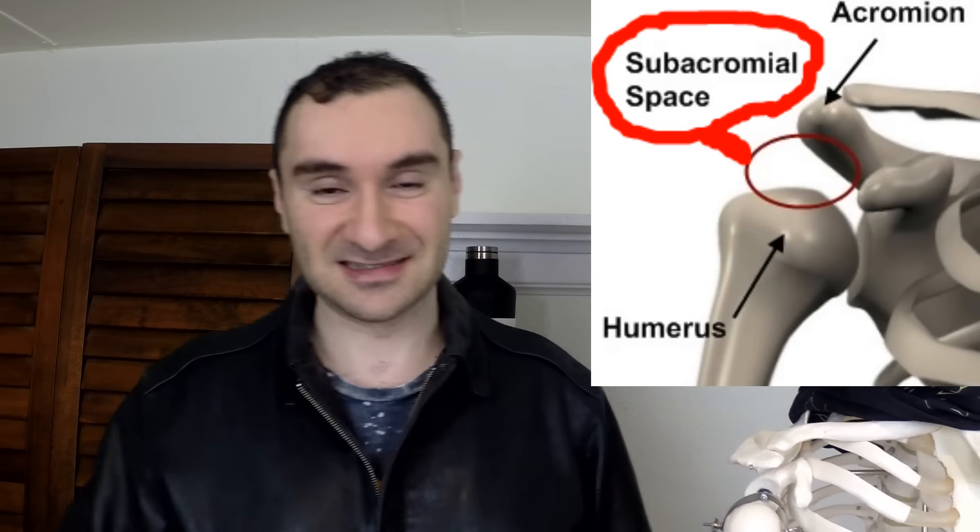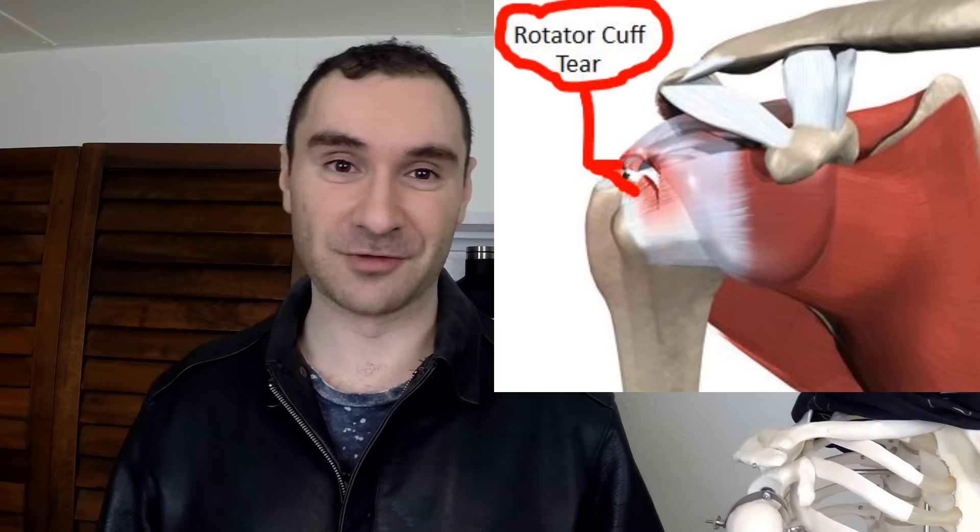That's actually going to increase your chances of getting a shoulder injury. As I've said in many of my videos, you have a space called the subacromial space, and in that space you have several structures — one of them being your supraspinatus muscle, which is one of your four rotator cuff muscles. If you're more rounded, that's going to increase pressure on all those structures, potentially leading to rotator cuff inflammation or eventually a rotator cuff tear. This is especially likely if you have a bad acromion shape, like a type 3 acromion where the structure is more pointed — you can really run into issues when you're more rounded.